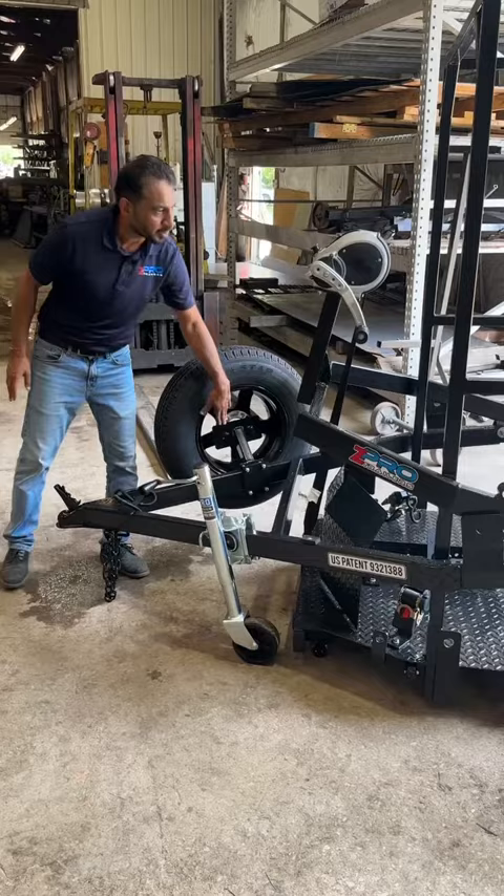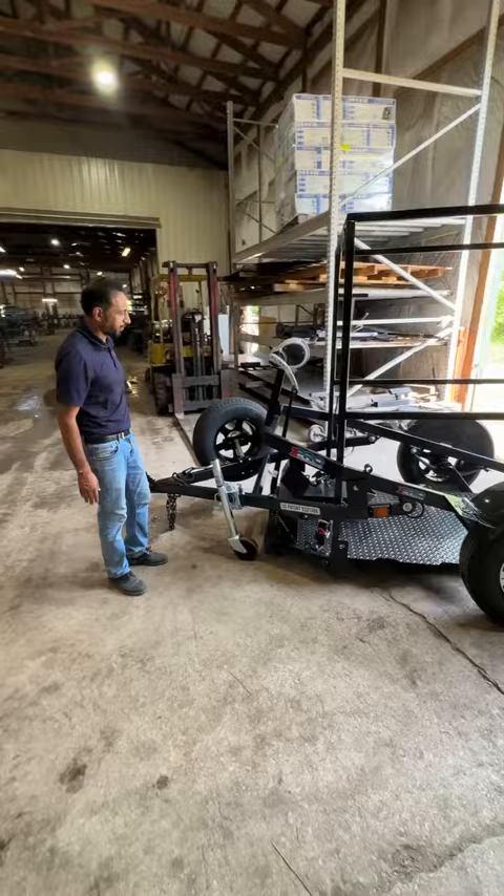Once again, this is the MCZ1500 OL — Overlander. We are available at www.ZProtrailers.com and our phone number is 1-844-GET-ZPRO. Thank you.